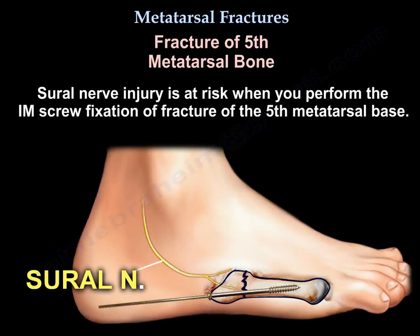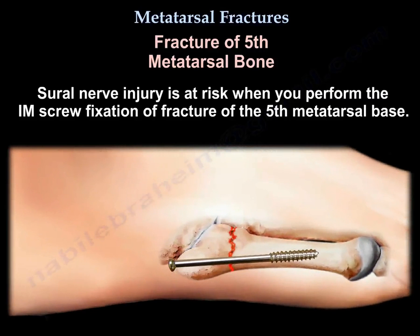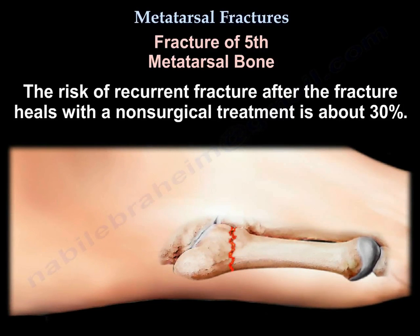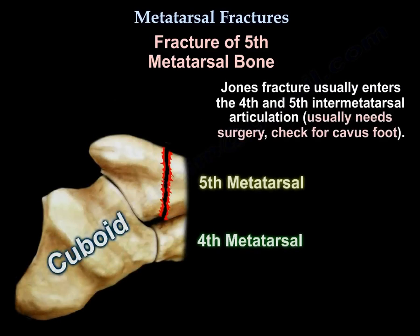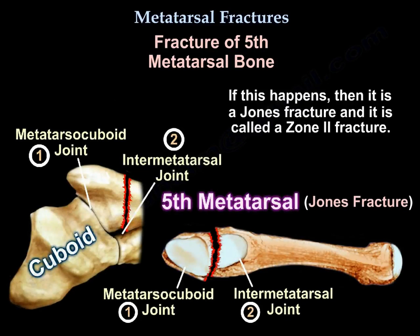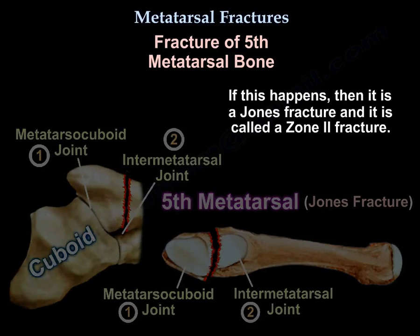Sural nerve injury is at risk when you perform the IM screw fixation of a fracture of the 5th metatarsal base. Casting and non-weight bearing is an acceptable option if it is an acute, non-displaced fracture. The risk of recurrent fracture after healing with non-surgical treatment is about 30%. The fracture usually enters the 4th and 5th intermetatarsal articulation, and if that happens, it is a Jones fracture and is called a zone 2 fracture.